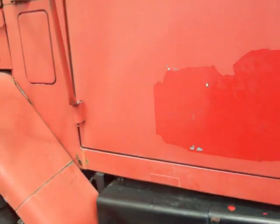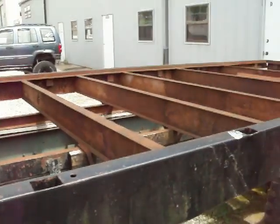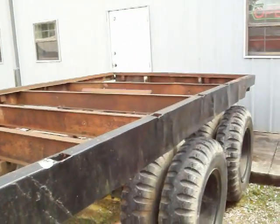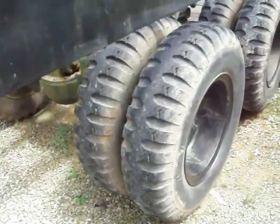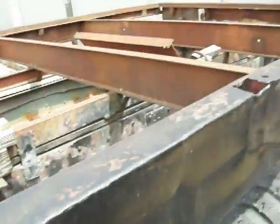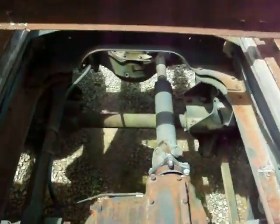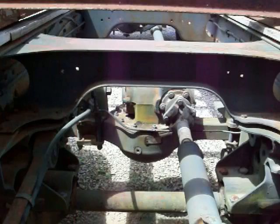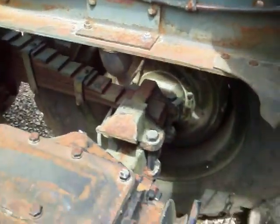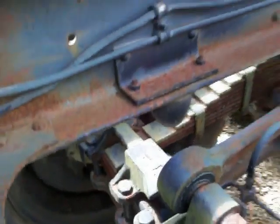That right there is the worst rust on the whole truck. It's got a makeshift tarp for the roof, so it pretty much doesn't have a real roof. It's got an aftermarket commercial flatbed frame on it. Tires are in good shape. Rear differentials — no major leaks. Backing plates and everything are dry. The brakes work well.